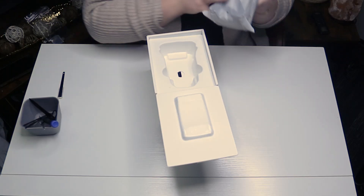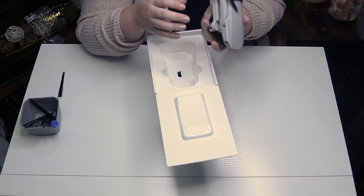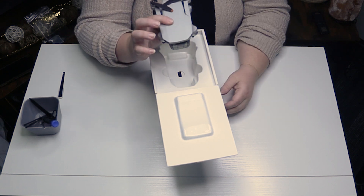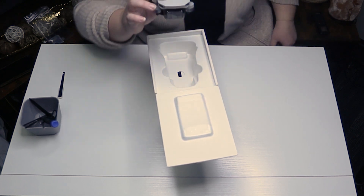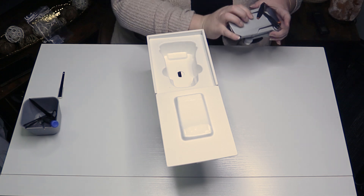Let's open up the drone. It's really lightweight as I said, and it looks like it's made of some nice injection molded materials. It's got a nice body design, so I'm excited to tear that down.